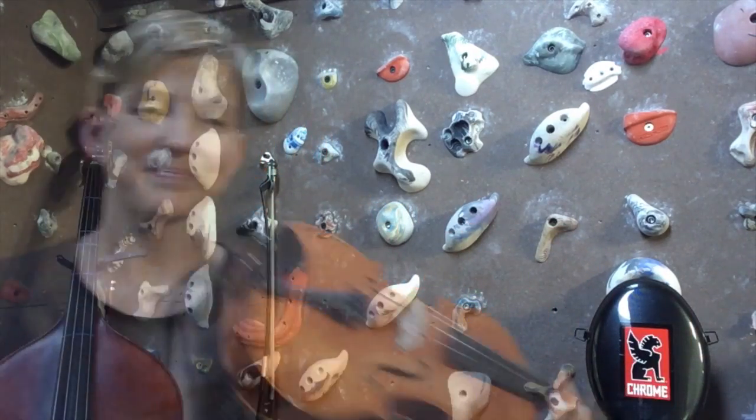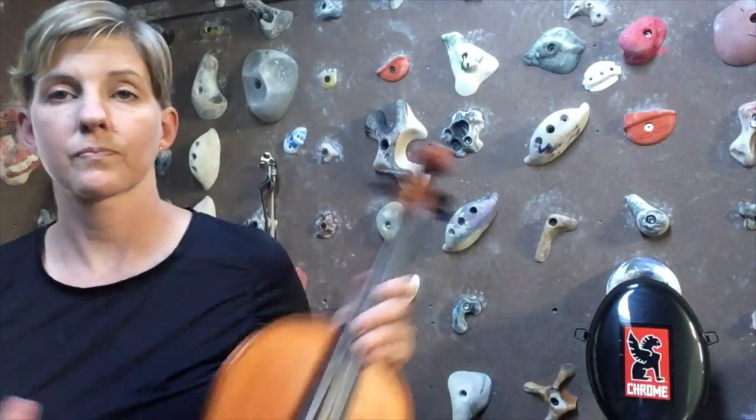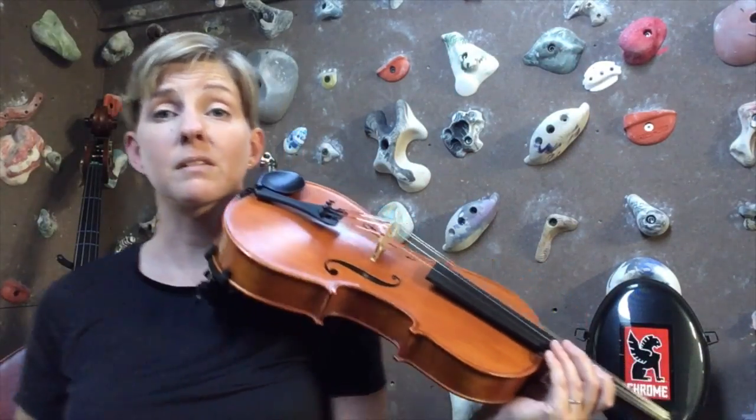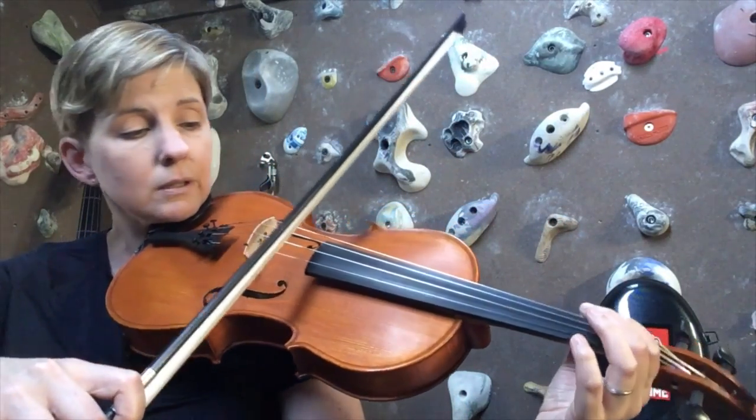Now let's try playing it with a beat. We're going to go four beats each note. One, two, three, four.